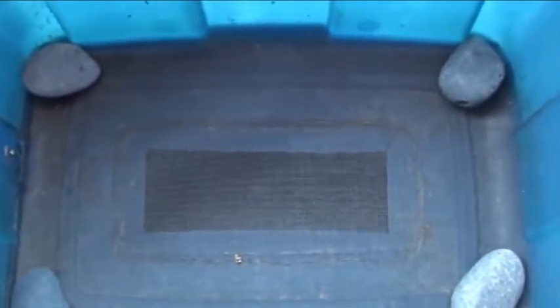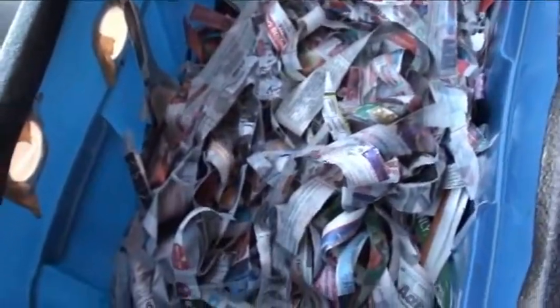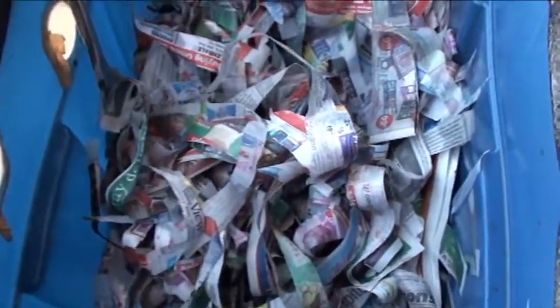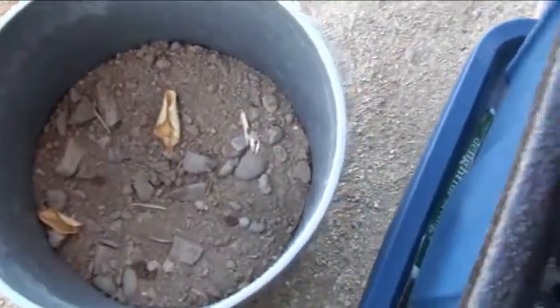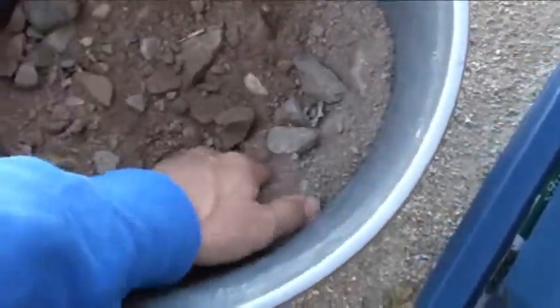I'm going to throw the worms in there with shredded newspaper, moisten it up a little bit, and probably a couple of banana peels to start them out. I've finished ripping up some newspapers for the bedding and used a spray bottle — about half of it — spraying it in here. It's a daily or weekly throwaway newspaper, probably 50 or 60 pages shredded up, about 10 inches deep. Then I'm going to add a few handfuls of dirt on top, which will help with grinding everything up and speeding the process along.